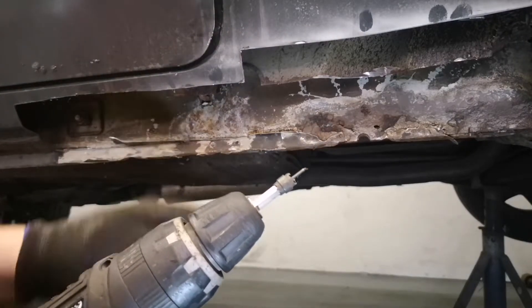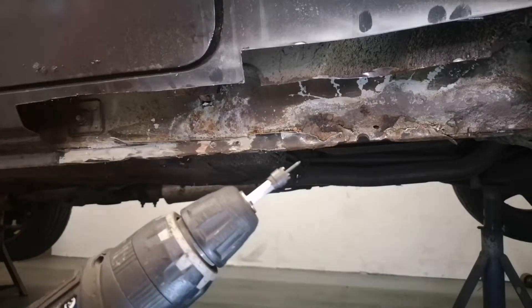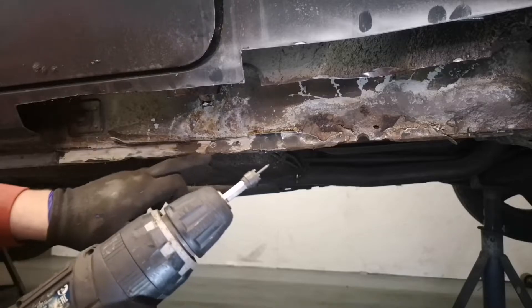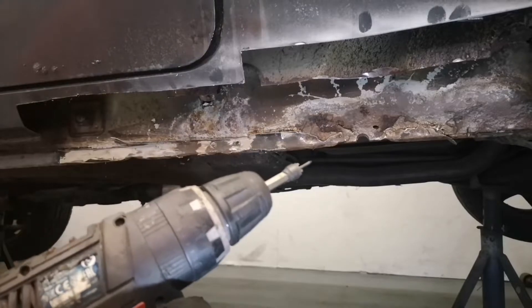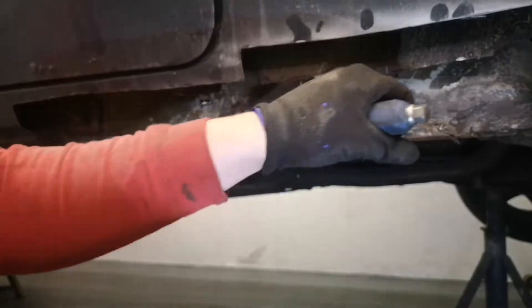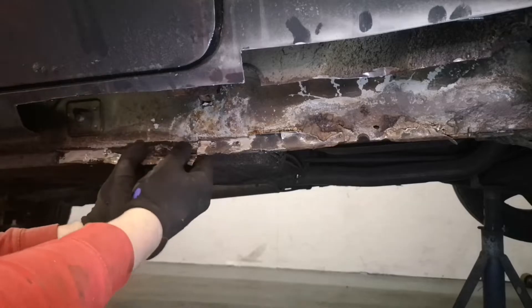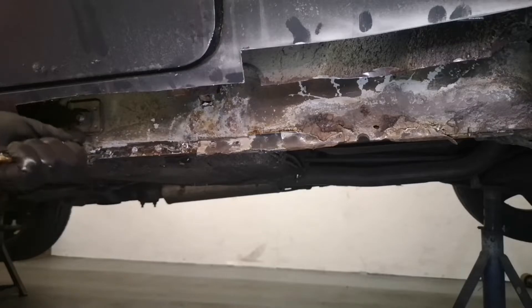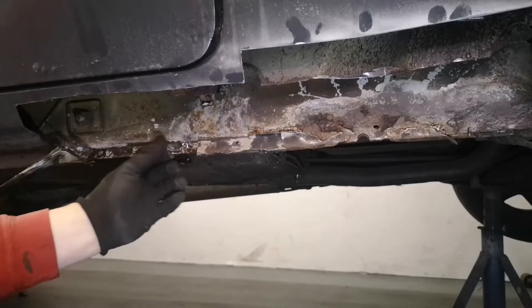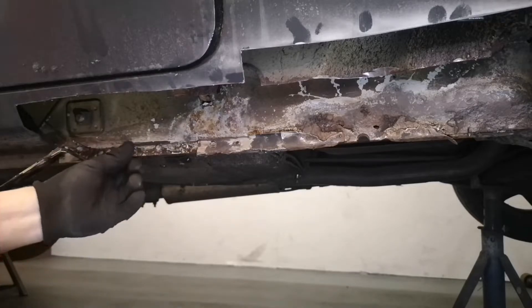That's the spot weld drill I'm using - it's got an automatic centre on it, only a cheap one but they work quite well. I would recommend just being careful though, because if you go too far you'll drill all the way through both panels - I think there's three panels here actually, so just be careful. If done right it should just detach like that, sometimes needs a bit of effort. And that's the inner of the panel, so you grind that flat and away you go.